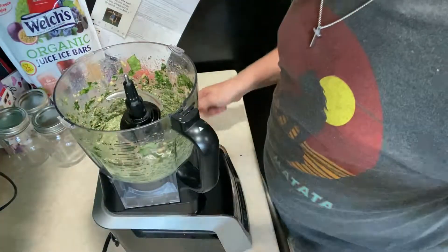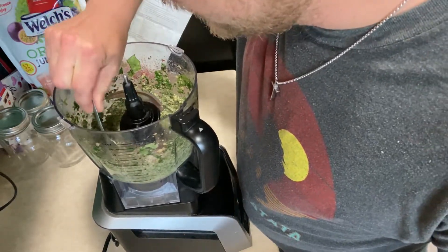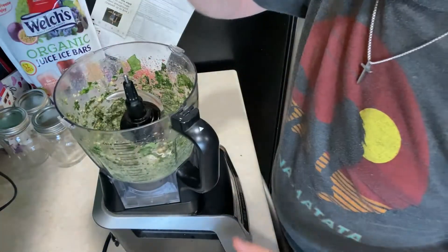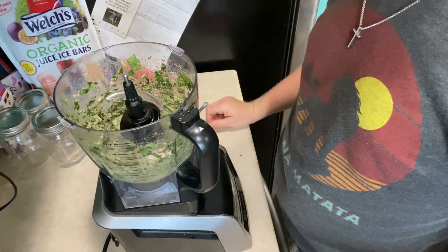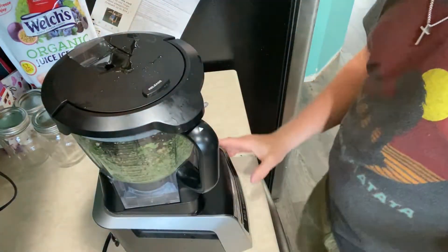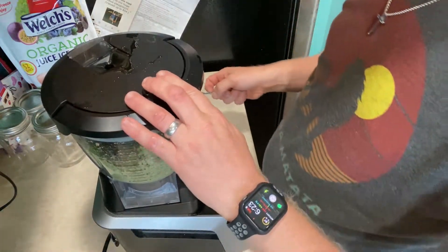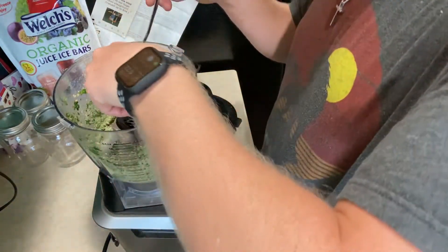And there we go. After another 30 seconds, check it out — it is starting to look a lot better. You can see the consistency changed a lot; I don't have a lot of chunks in there. I'm going to take a little bit out and go ahead and taste test it. Yep, it's right around where it should be. I'm going to go ahead and let it run for another 30 seconds. Winding down after 30 seconds on high — we're exactly how it should be.